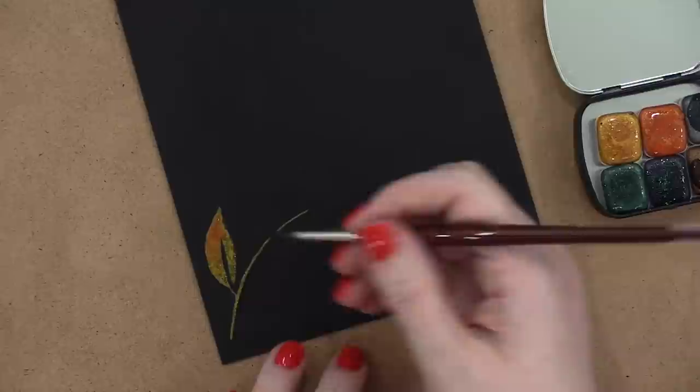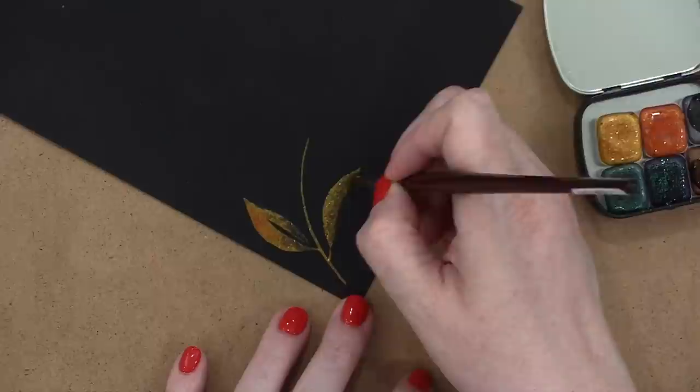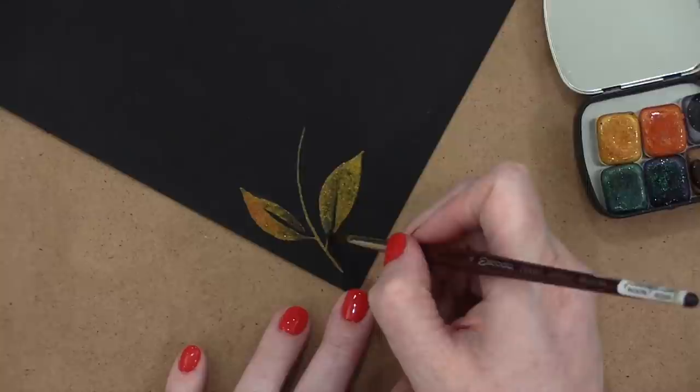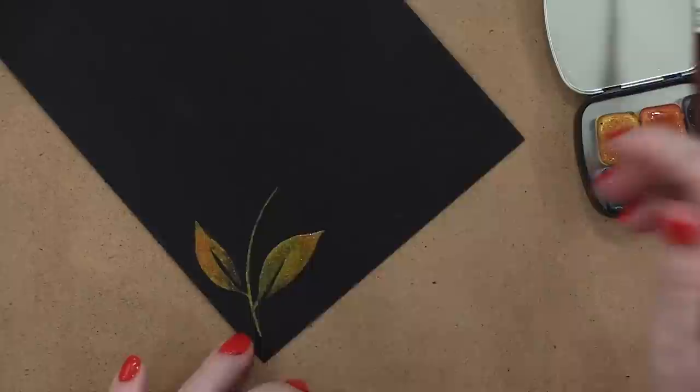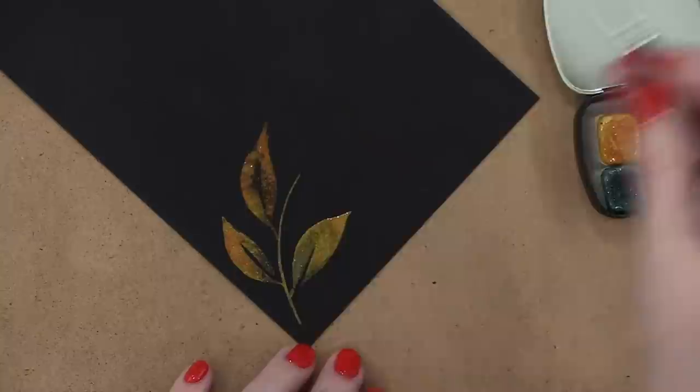A lot of the artists I saw on Instagram did this wet-on-wet, drop-in-color technique, where you sort of paint the shape of the leaf first all in one color, and then you come back and drop in different colors and just let them mix and play with the color that's already there. So that's what I did with all of these leaves. I kind of started with the base color, and then brought in additional colors — just barely touch the edge of the leaf with the new color and see the color kind of bloom out, and you get some really fun effects.